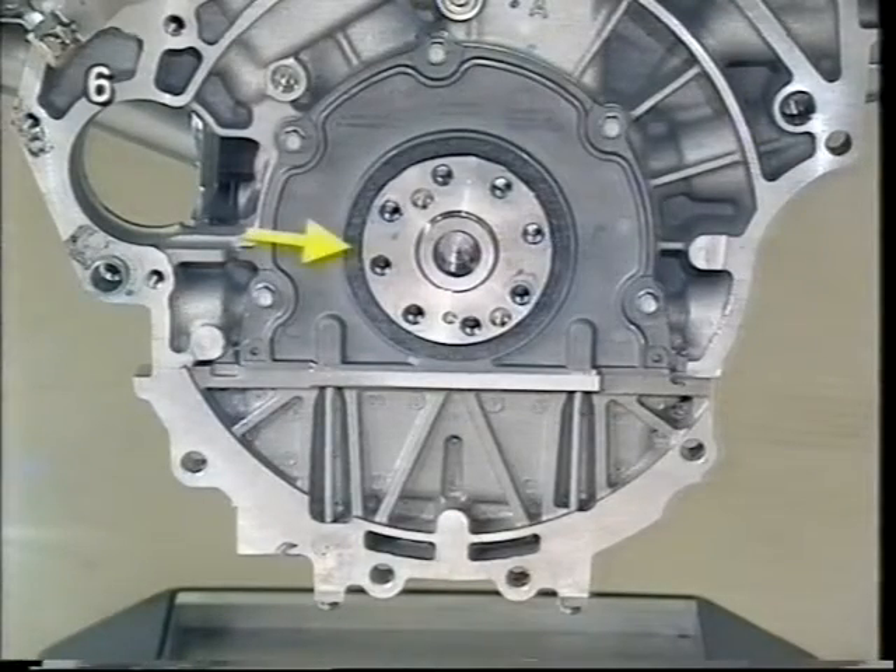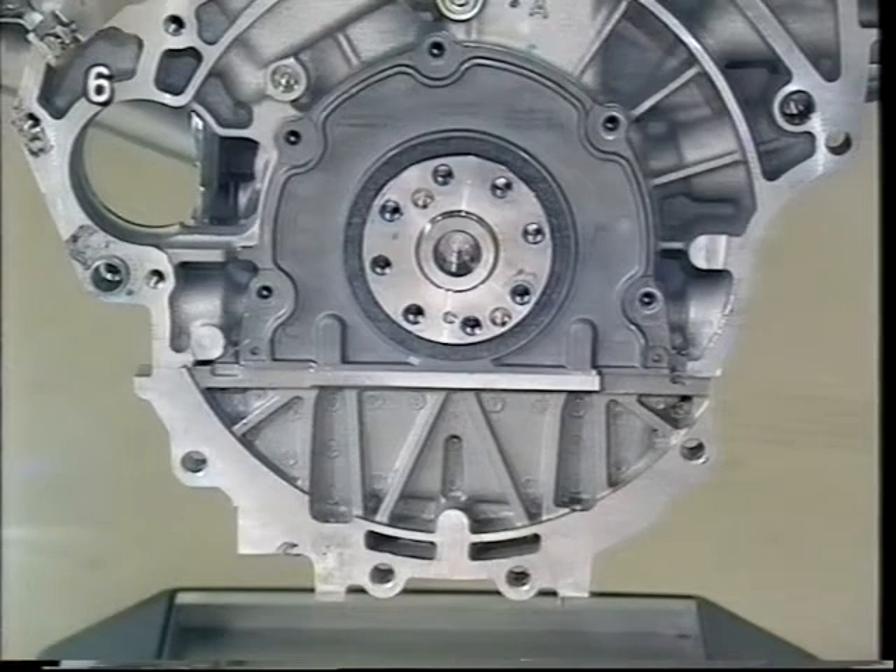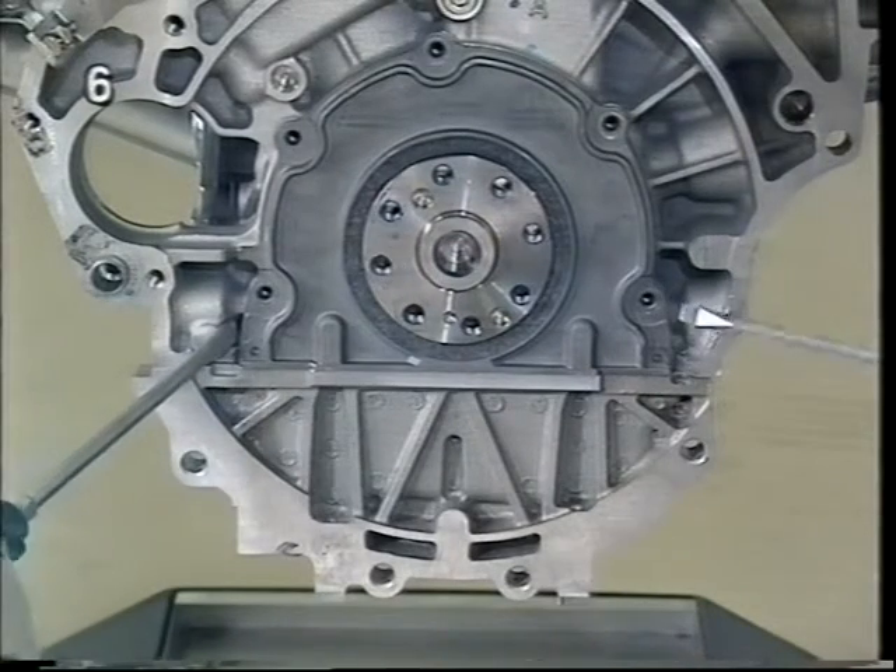The rear crankshaft seal ring is permanently connected to the housing cover. If it has to be replaced, unscrew the bolts and take off the cover.